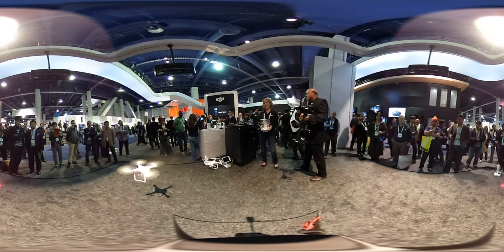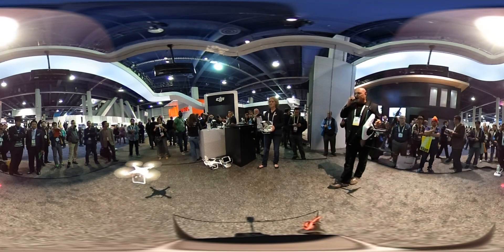Also, you have complete control over all of the camera settings at your fingertips right now.